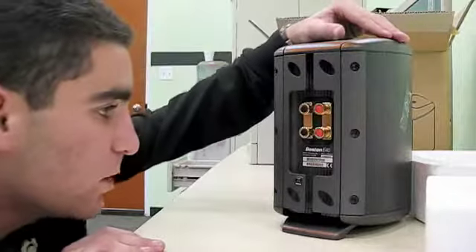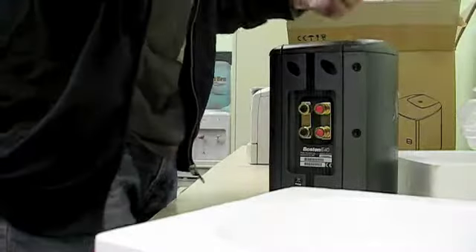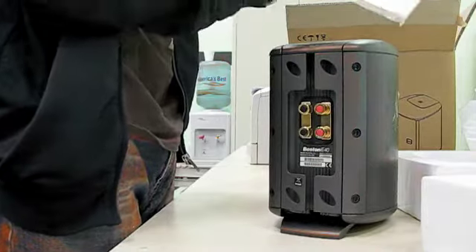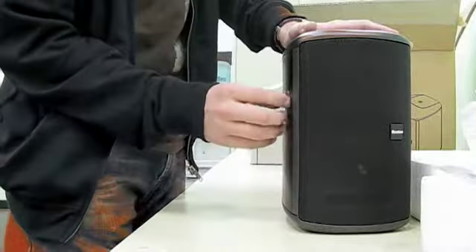I'm not sure of the wattage, but I believe it's really high. It comes with the product registration warranty. This is a brand new piece. It comes with an Allen wrench for hooking it up to the stand, and it comes with the instruction manual on how to use everything. Again, limited quantity because this item is really hard to get.